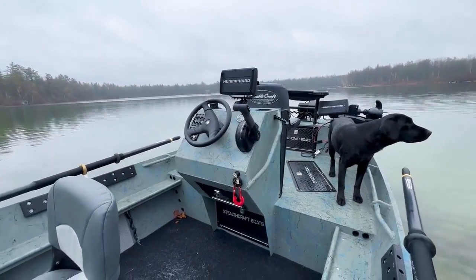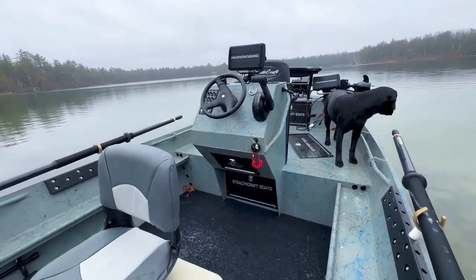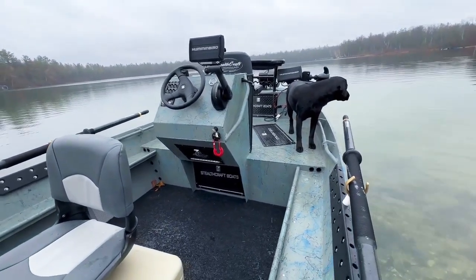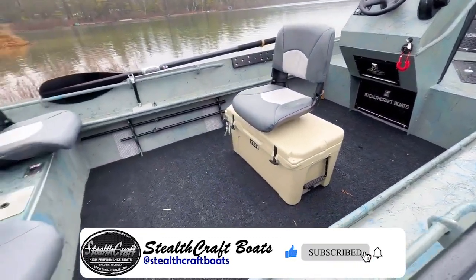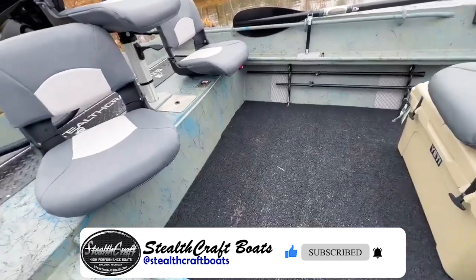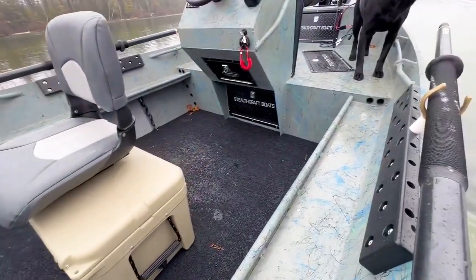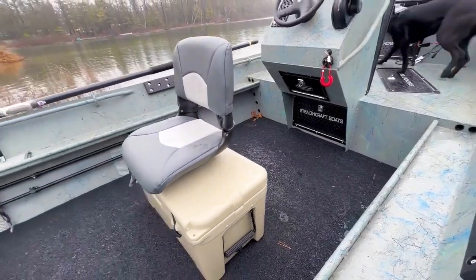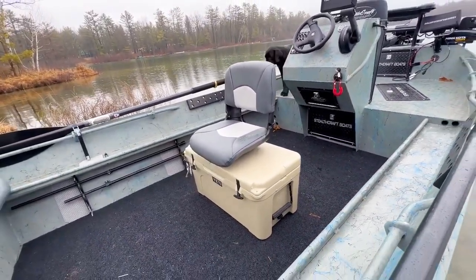Coming back into our interior station, you can see our center console here with another Humminbird Helix 9 on top. We've got the patch panel on the other side — you can see all the different switches. There are LEDs under every single tray, and LEDs on the back, fully lit up. We have two western trays with rod storage underneath on both sides, and rod storage going into the front deck on top.